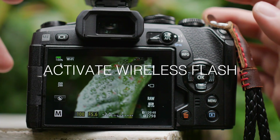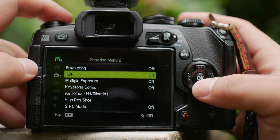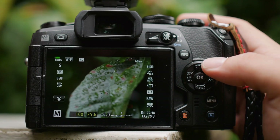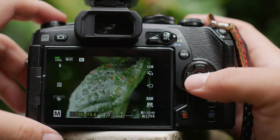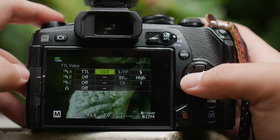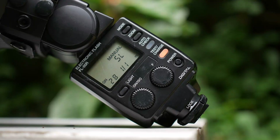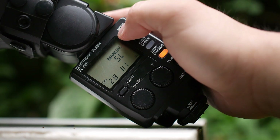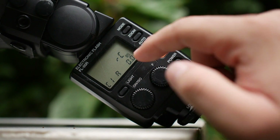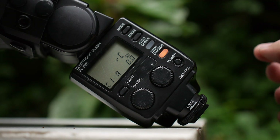To activate the wireless flash, go to menu, camera menu 2, find RC mode, and turn it on. Once it's on, you will have the RC icon at the top of your screen. Press the OK button to get to the menu and make sure that the groups and channels on the camera match those on the flash. On the external flash, make sure you have the correct mode — cycle it to RC mode and make sure the channel and groupings match what's displayed on the camera.